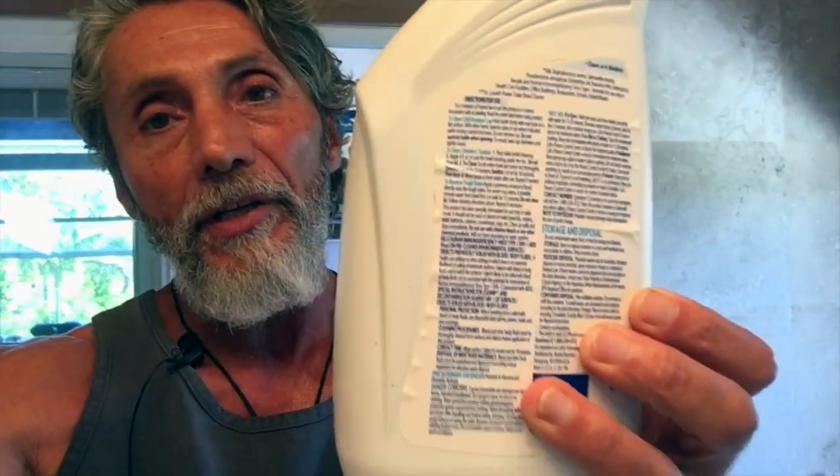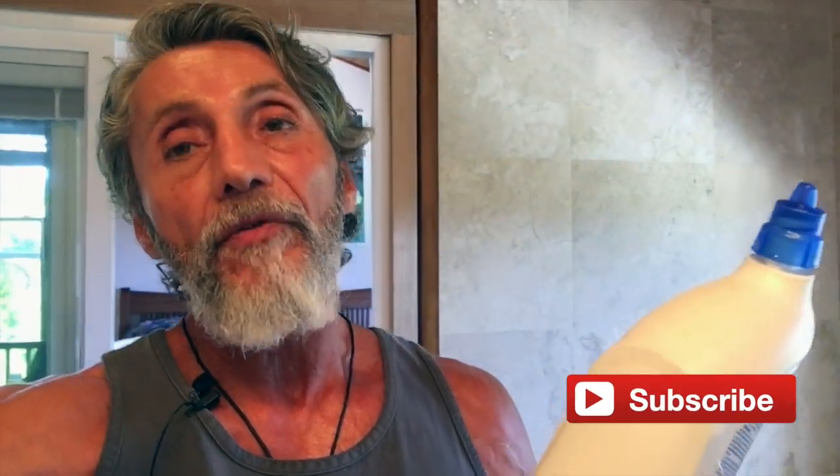Now if you wanted to try to read the back, they make it so small so you really can't read the fine print unless you have a magnifying glass — because if you just read this, you'd find out that this stuff is corrosive and dangerous. Just to smell the fumes — if you get anything on your clothes, it says for you to wash them, and all the other pieces that go along with this toxic way to clean your toilet.